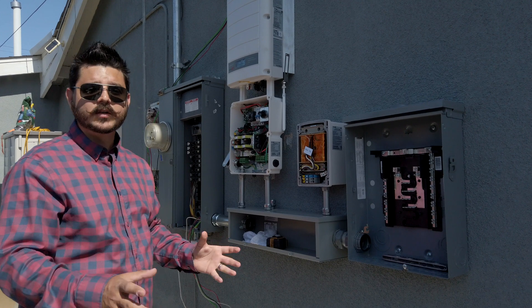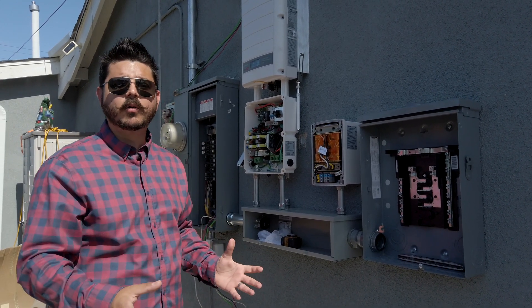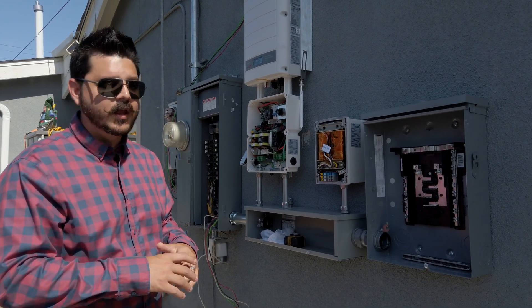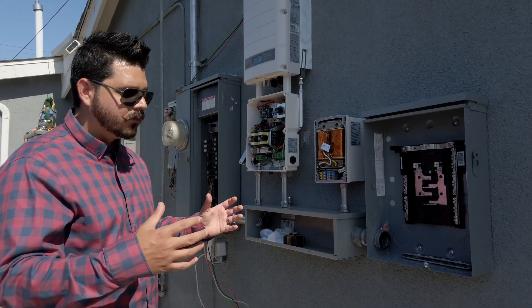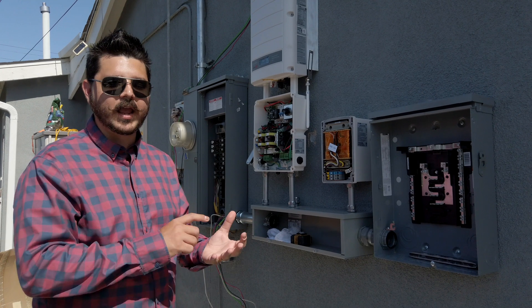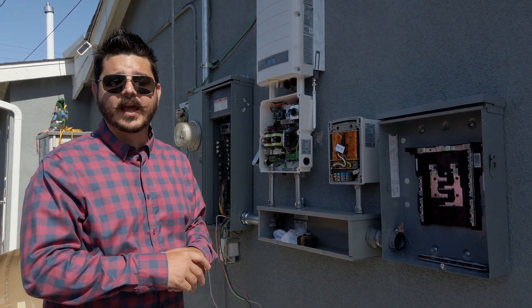SolarEdge can only provide about 20 amps of backup power, so keep that in mind — you're not going to get whole-home backup. But it is a good-sized backup system if you're just looking to backup the essentials during an emergency. His main focus with the system is for time-of-use, which is perfect if you're an SCE or SDG&E customer, or if your utility has time-of-use rates.